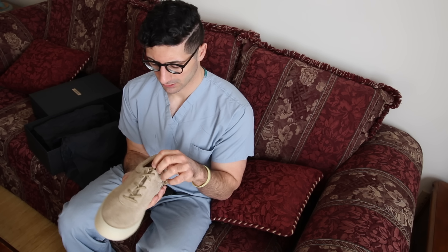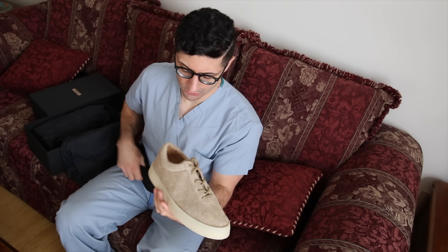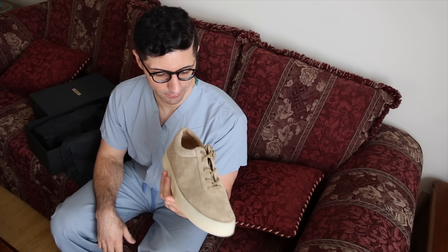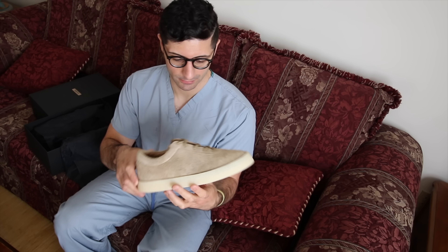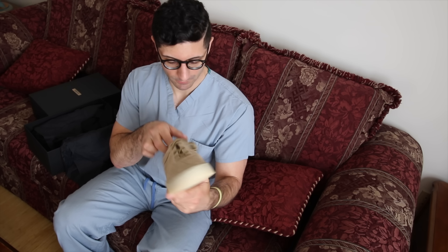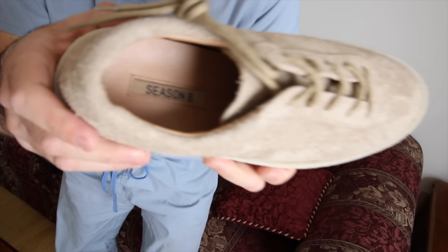The crappy thing about these is I had to take a guess on my size, and traditionally European and higher-end shoes have very weird sizing — they usually run a little small or big. I may have gotten a little size too big on these, but that's okay, at least they'll fit me. Very premium leather feel on the inside — another hit of Season 666.